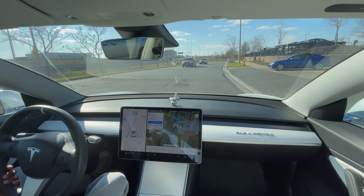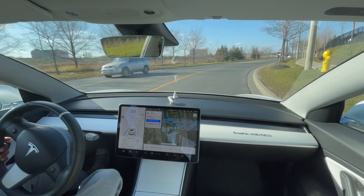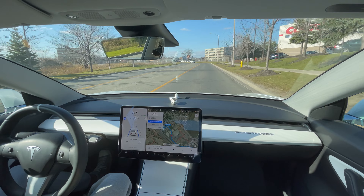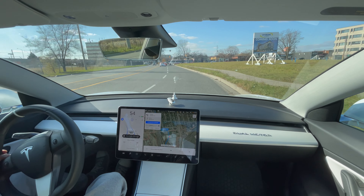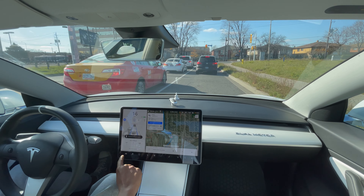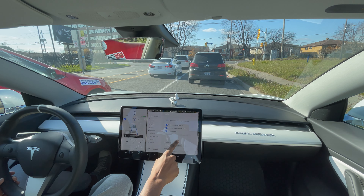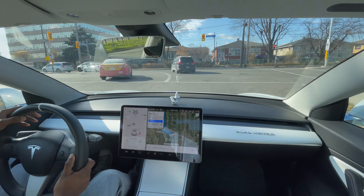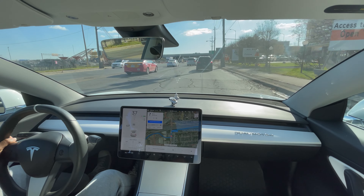Let's put on autopilot and see how it handles. It doesn't really go 10 over anymore — it goes about 10 or 13 over, I'm not too sure. In terms of taking corners, it's going really fast this time around. I would have slowed down to like 50 around that corner, even 45 would be acceptable. I set it to 12 over and everything is on Mad Max settings, so let's put on the signal.